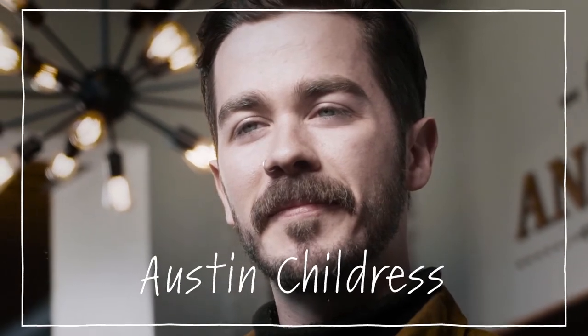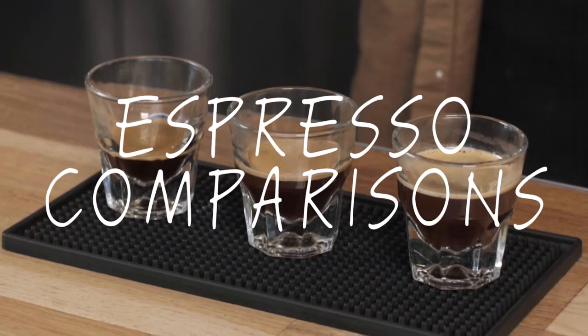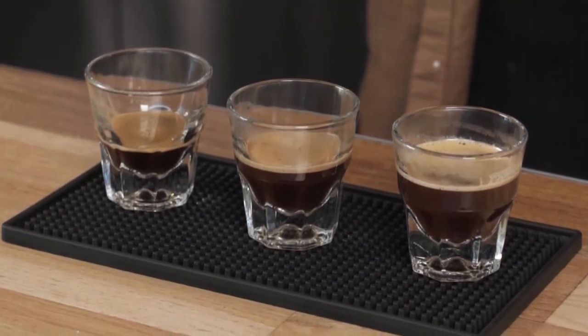Hey, my name is Austin Childress. I am the Director of Education for Carabello Coffee here in Newport, Kentucky, and these videos are brought to you by Roasty. Today I'm going to do a quick overview of espresso comparisons and the different shots that you can pull — different styles, if you will.